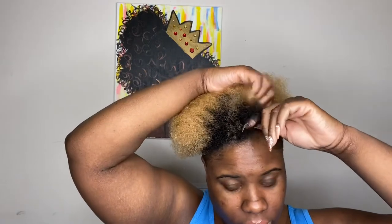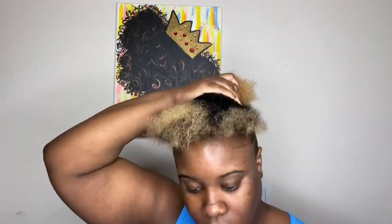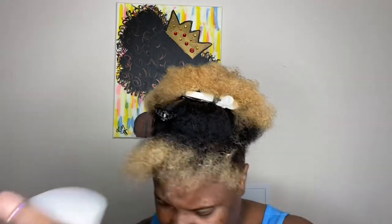I like to start at the front of my hair since my hair is cut into a mohawk-type taper cut, but do whatever works best for you. I'm starting in the front, and all I'm doing right here is sectioning my hair out to work in small sections.